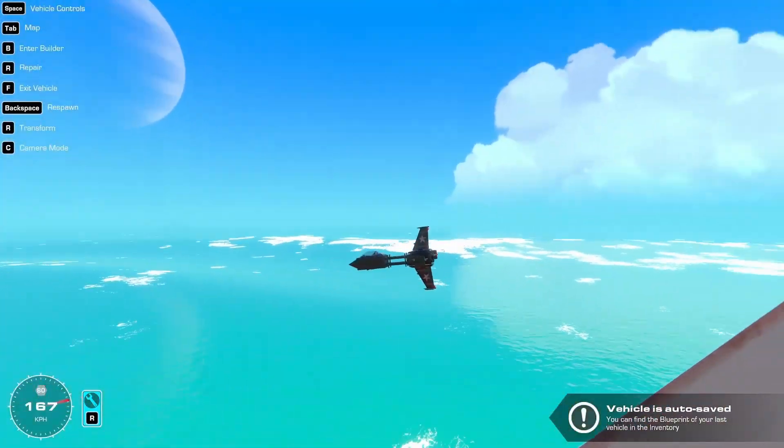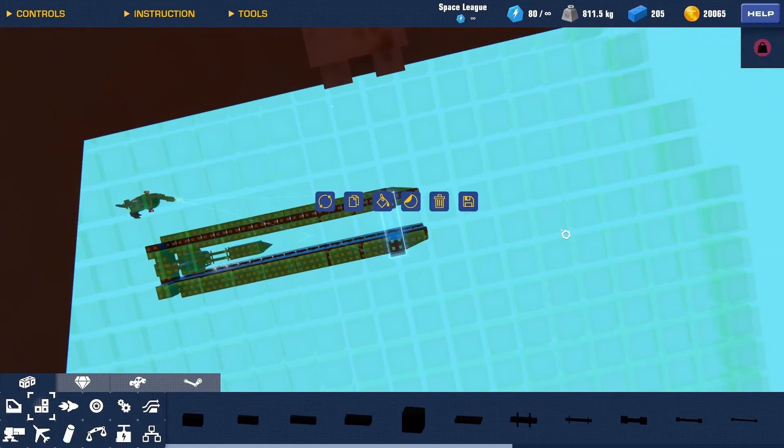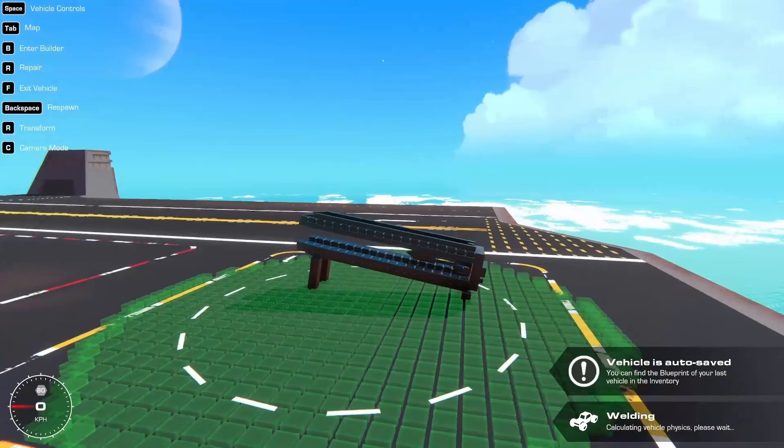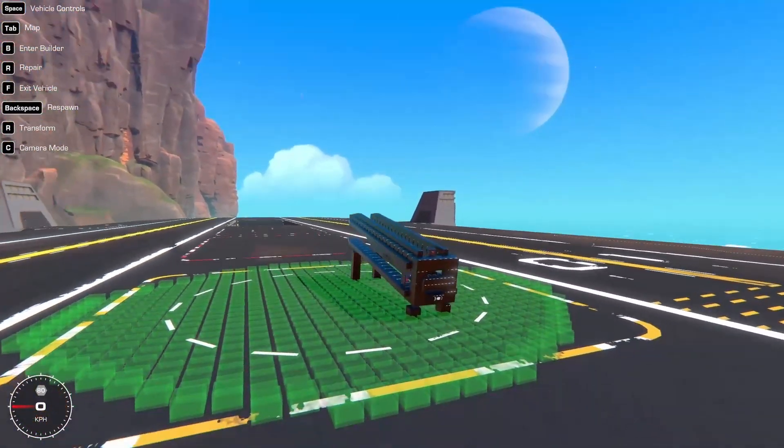Oh, wow — yeah, it does! Does it work if I'm at a more extreme angle? Since that's the main problem with railguns on planes — they're very hard to get stable. But let's see. Oh, wow.